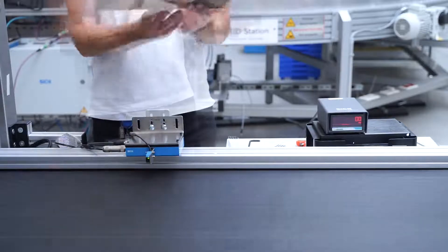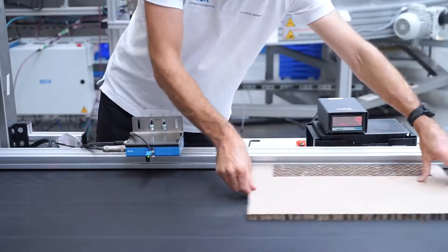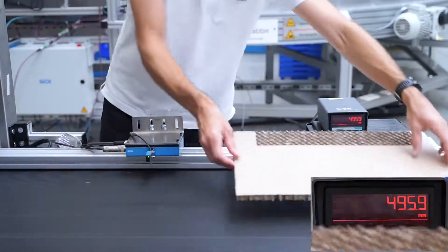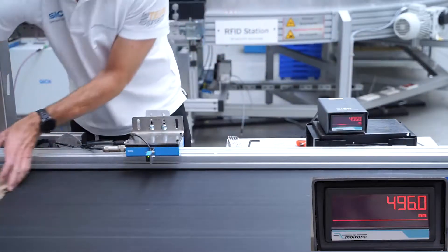Using the same sample, we will measure over the portion of the material where the sensor sees the internal structure. As demonstrated, SPEETEC also provides accurate and repeatable measurements even when the surface isn't smooth.